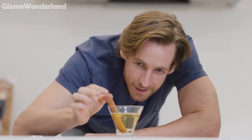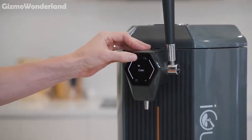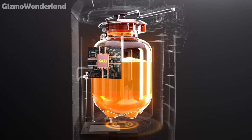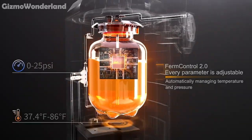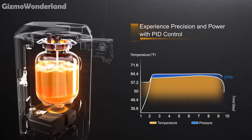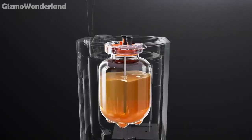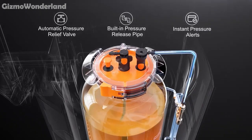And it's not just for beer. The iGulu S1 lets you brew kombucha, flavoured soda, wine, cider and much more. Its updated fermentation control system 2.0 ensures optimal conditions for yeast, preventing contamination and guaranteeing the best results, while the pressure relief and airlock valve keep things contamination-free.